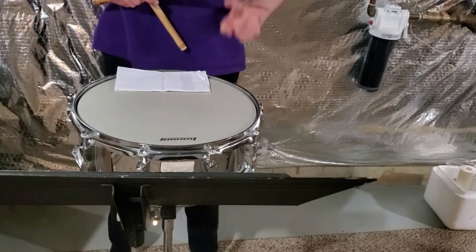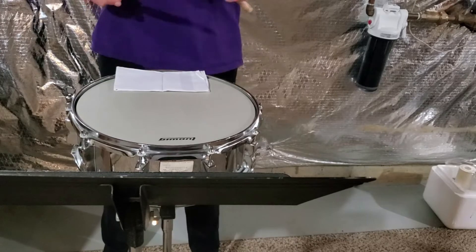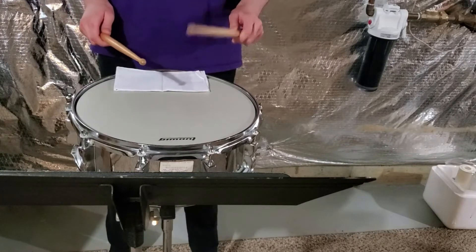Today we'll be working on exercises one and four. The first exercise works on our paradiddles, which is a rudiment that consists of right, left, right, right, and left, right, left, left. Simply, we double the last two notes.